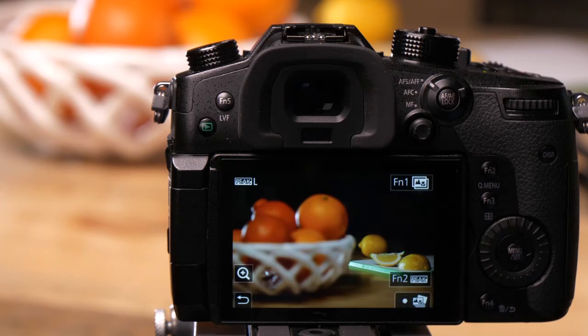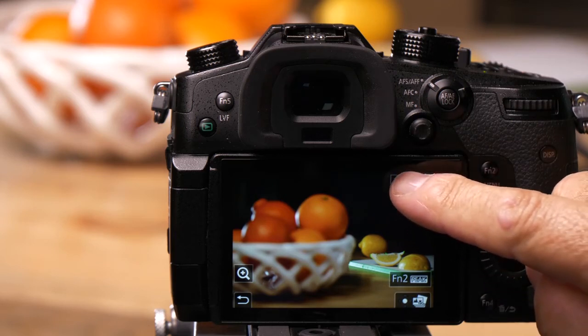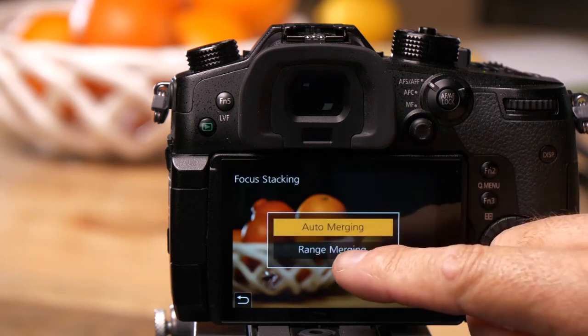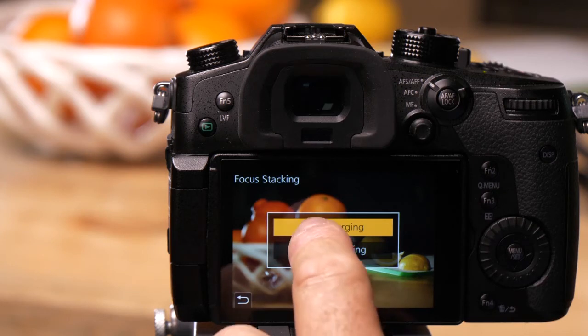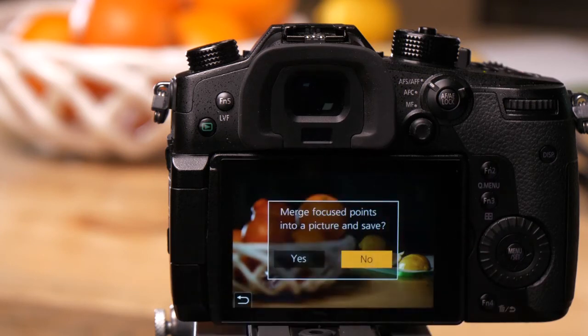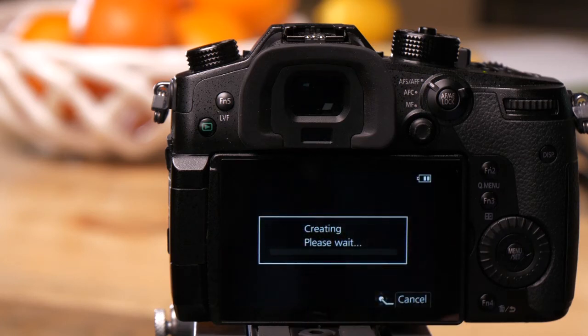There's another feature where I can stack all of these pictures to get one that is completely in focus. If I press the FN1 button, I have two choices: auto merging and range merging. Auto merging is going to stack every frame and find the sharpest point in it. I'll choose auto merging and say yes — what it's going to do is find the sharpest point of every frame and build a picture that is completely in focus.